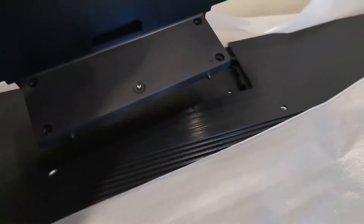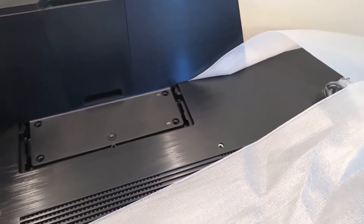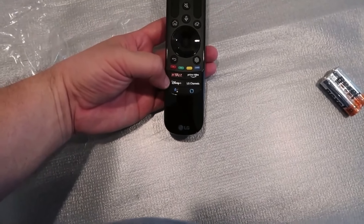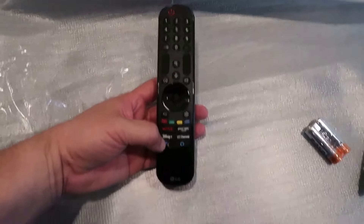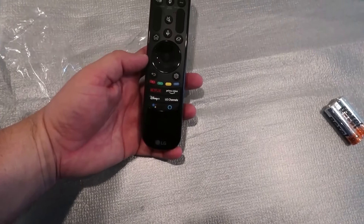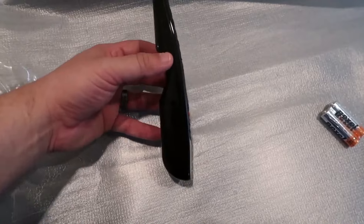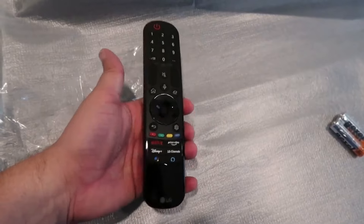To put the base on, you set it right in there like so. Here's a good look at the Magic Remote — the preset buttons pre-installed include Netflix, Disney+, an LG menu button, Amazon Alexa, LG Channels, and Prime Video. It also has a home button, a microphone button so you can talk into it. The remote is contoured so it holds really nicely in your hand.